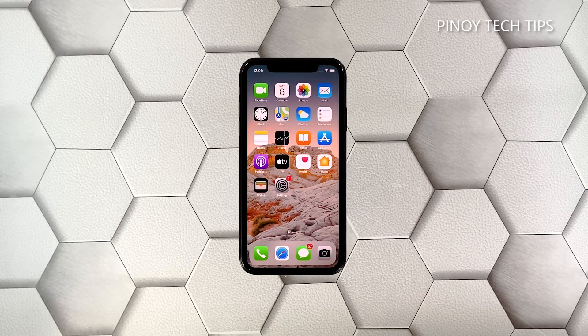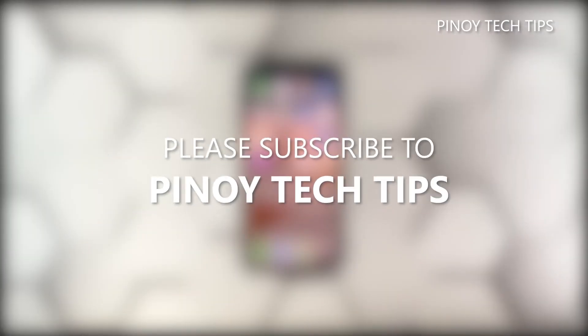Your device should work properly now that you've reset it. We hope that this simple troubleshooting guide can help you. Please subscribe to our channel to support us — thanks for watching!